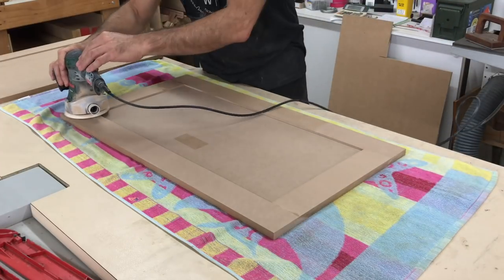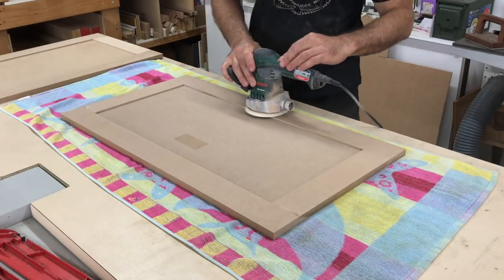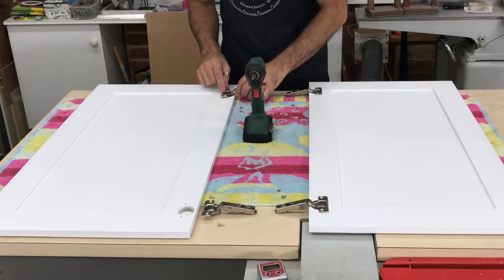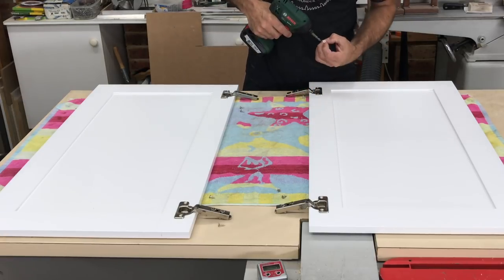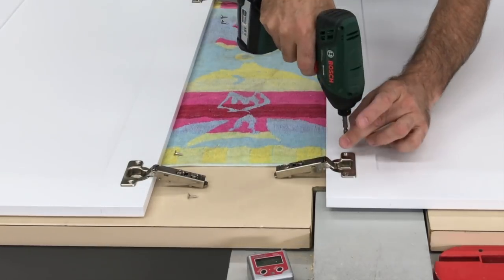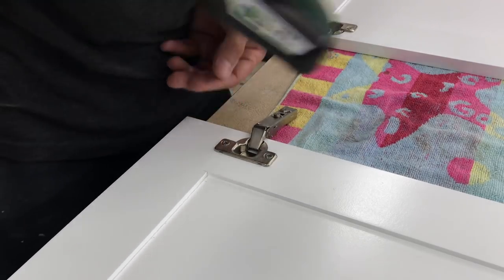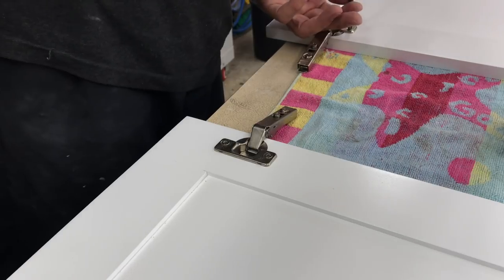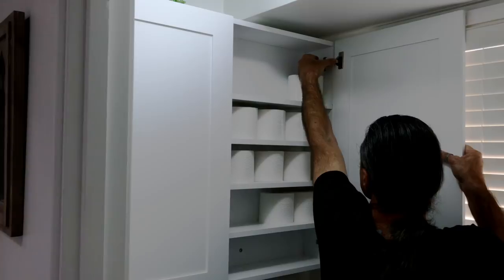With that done the doors were sanded before being spray painted to match the cabinet, which I did off camera. When the paint was dry I fitted the hinges to the doors and then fitted the doors to the cabinet. Did I mention it was very difficult to shoot video in this tiny space?